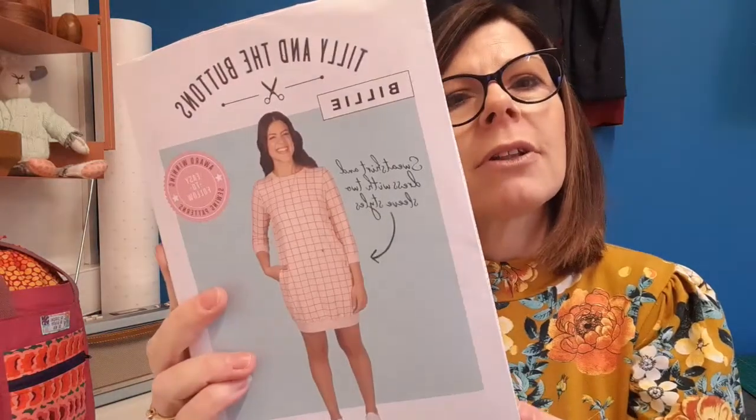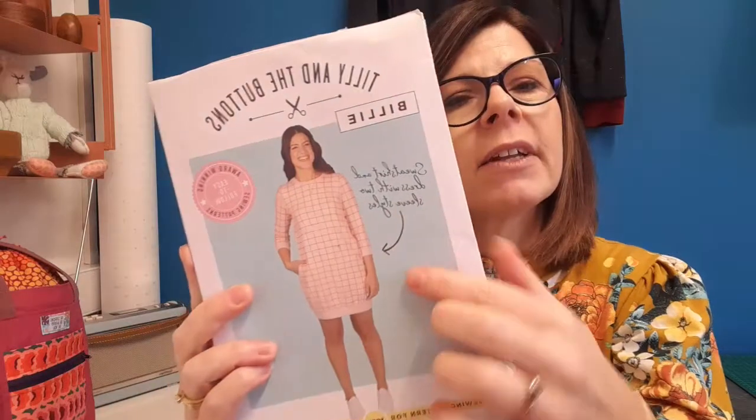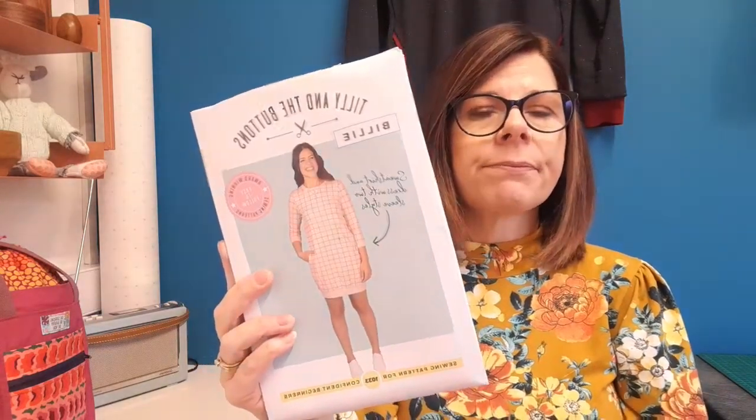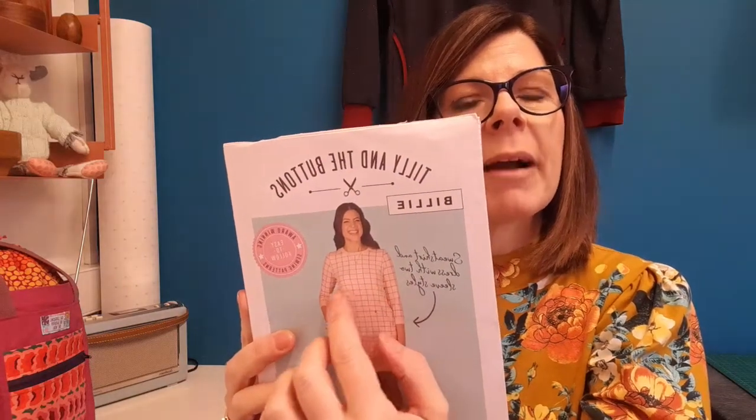Now let's talk about the Billy dress behind me. The first thing to mention is the length — a lot of people find it comes up a little short. Be aware that the model on the packaging is around 5'6" or 5'7" and it's already coming above her knees. This dress was made entirely on the overlocker, making it a super speedy make. I'd recommend getting the sizing right first in a practice fabric, and once you've noted your adjustments, you can easily make one in an afternoon.